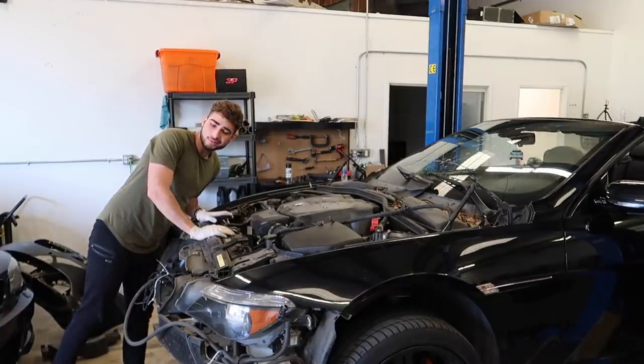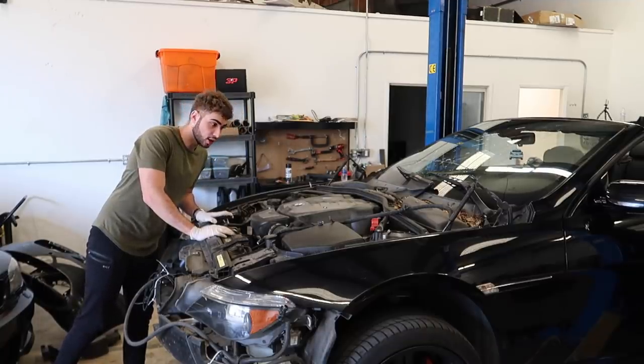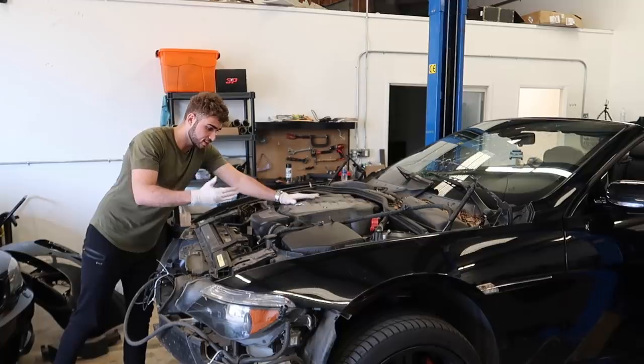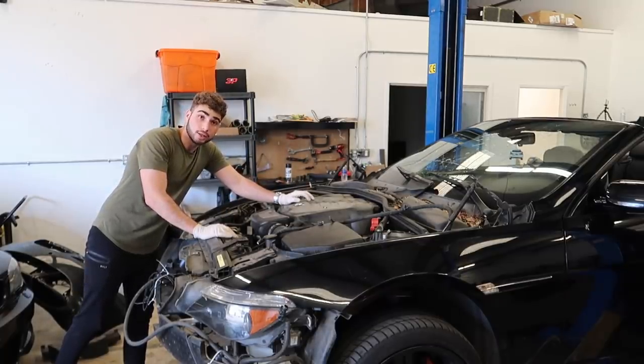It's an aluminum hood — that's not the hard part, it's just the size. This is a huge hood. I don't know if you guys know how big a 6 Series hood is but it's huge — this engine looks lost in this engine bay, and this is a V8 4.8 liter. Let's try this.